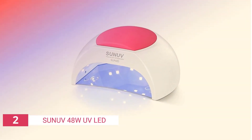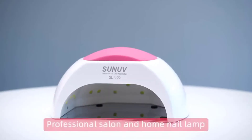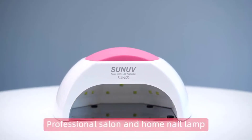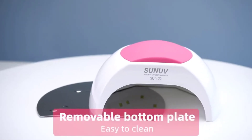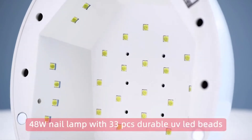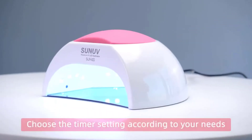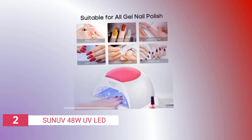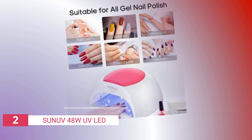The second product on our list is the SUNUV 48W UV LED. This high-power, fast-drying nail lamp is perfect for curing all gel nail polishes. With a smart sensor and painless schema design, it's safe and user-friendly. The most trusted nail lamp brand, SUNUV, guarantees long-lasting results. SUNUV nail lamps feature a patented sensor and painless schema design.